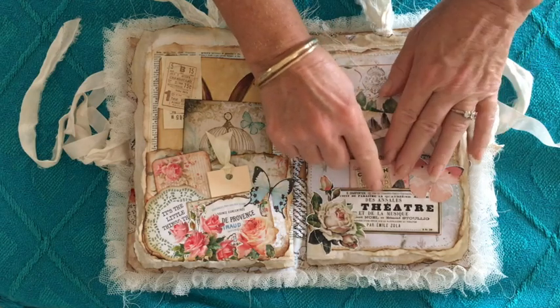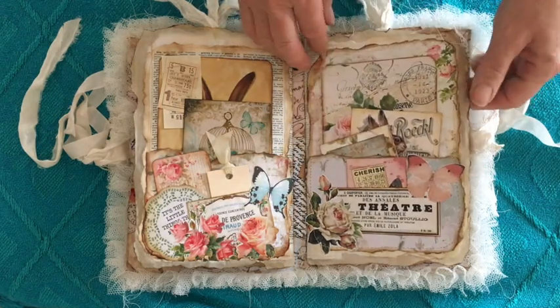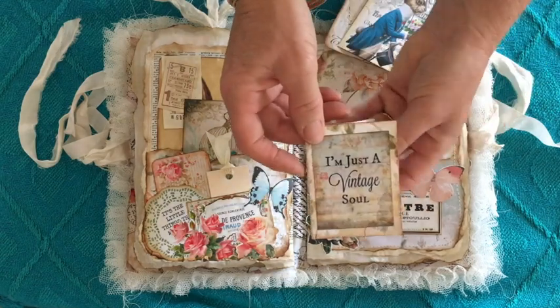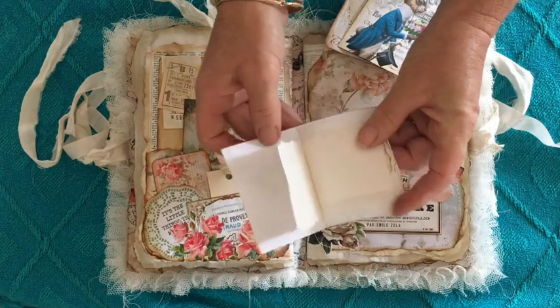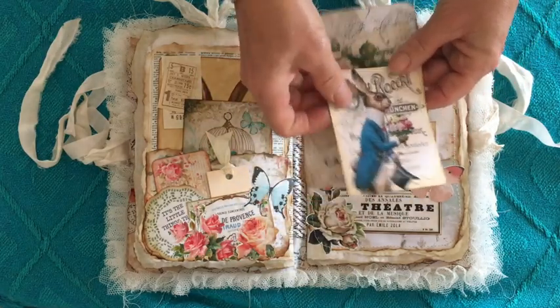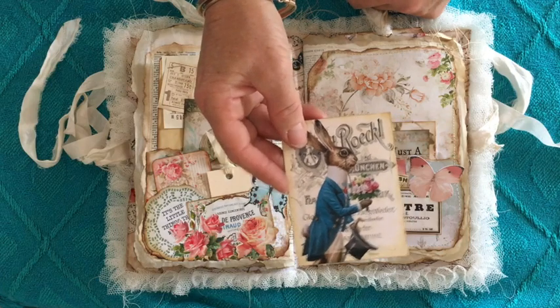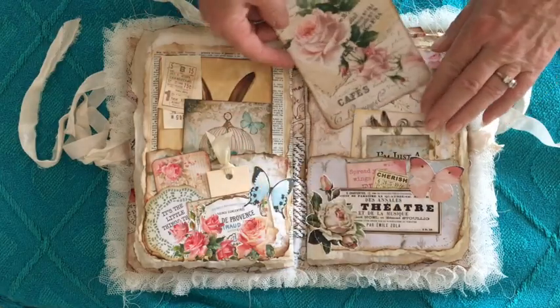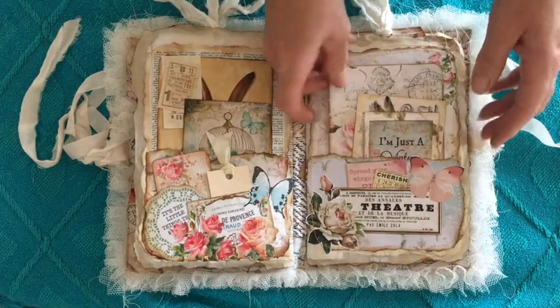These are some little Kaiser Kraft pieces — this is actually the beginning of the second signature. Two little Kaiser Kraft pieces, a little booklet: 'I'm just a vintage soul.' Just some scrappy bits. This is from an Aussie lady called Red Deer Printer Balls. And a beautiful large tag there — can't remember where I got that.